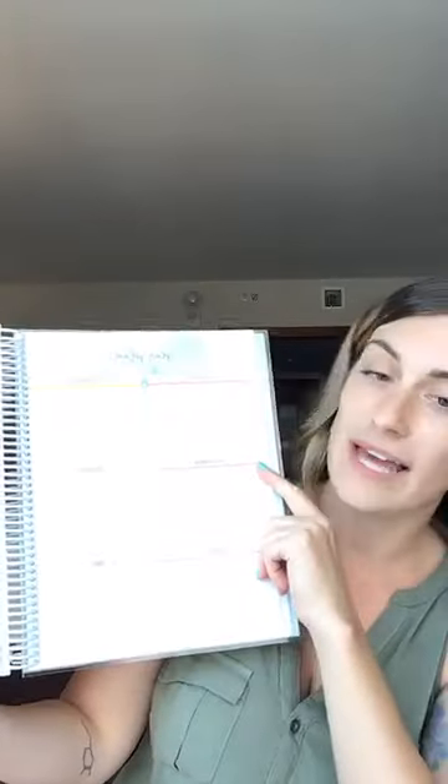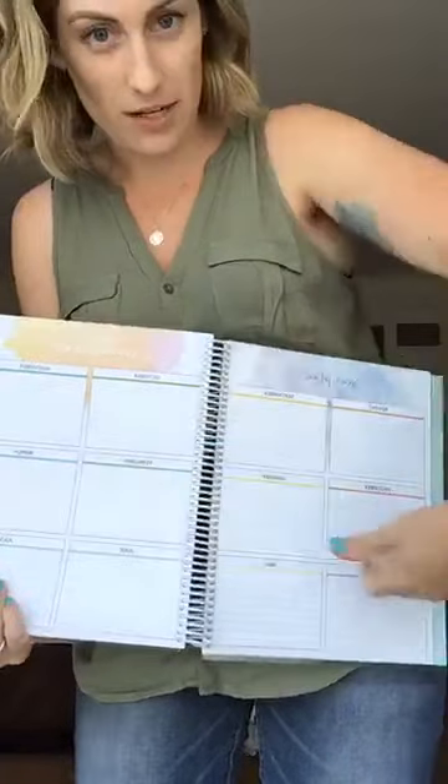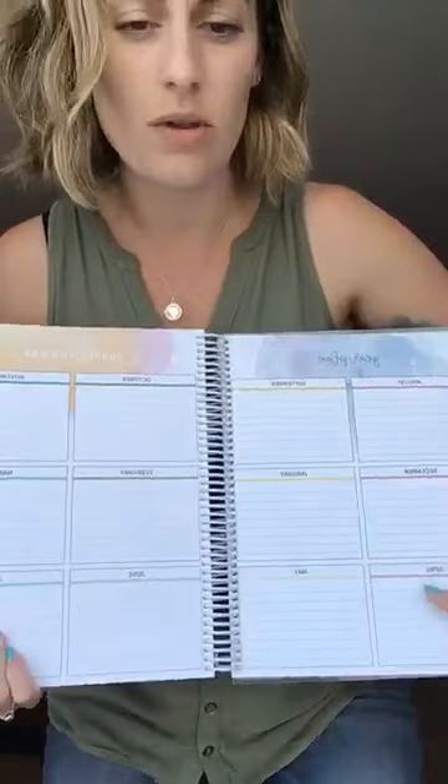The next spread is the year plan — two pages that spread across, and it's like a curriculum map for each month. You write about what you want to cover in math, ELA, science, and social studies throughout the year. This is really helpful at the start of the year to help you map out roughly when you want to cover certain topics.